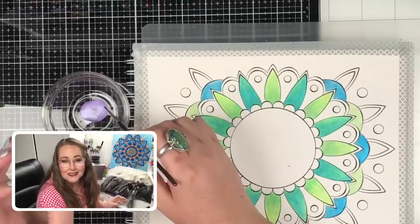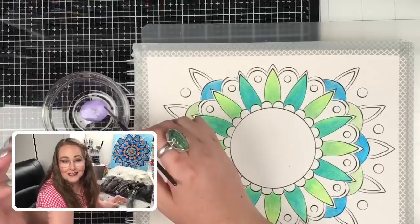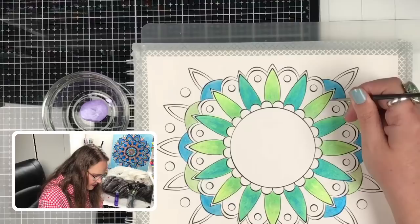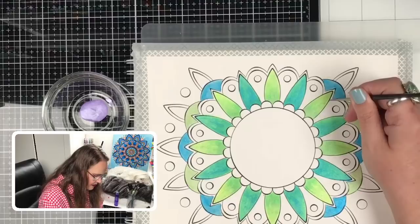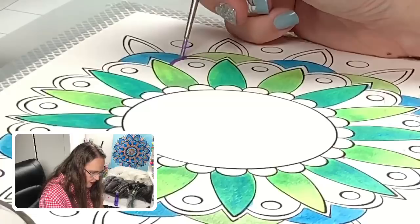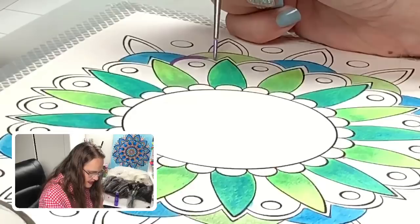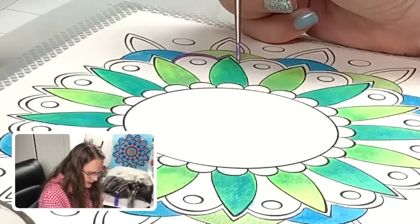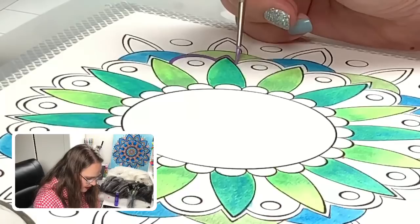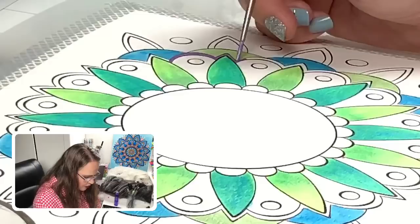Delia asked what dip pens are — they're like those old-fashioned pens you see on Pride and Prejudice, where she dips in and draws with them. They're usually a metal-type nib. I'll be using some during Inktober; a lot of artists pull out their dip pens for Inktober. They are a lot of fun but they are a skill — you have to really practice because they're metal, they scratch your paper, and I tend to be a little aggressive with mine.